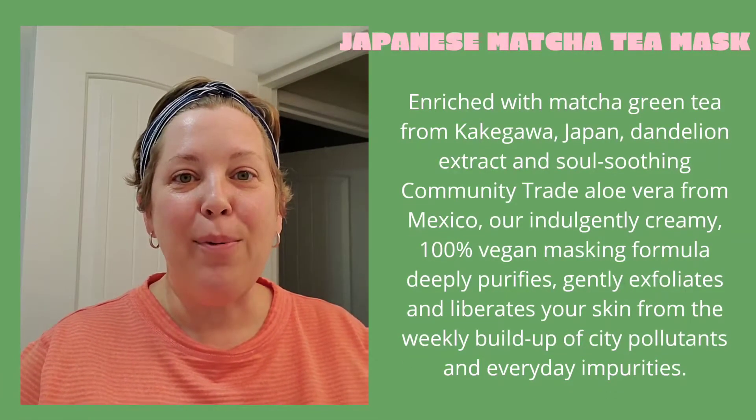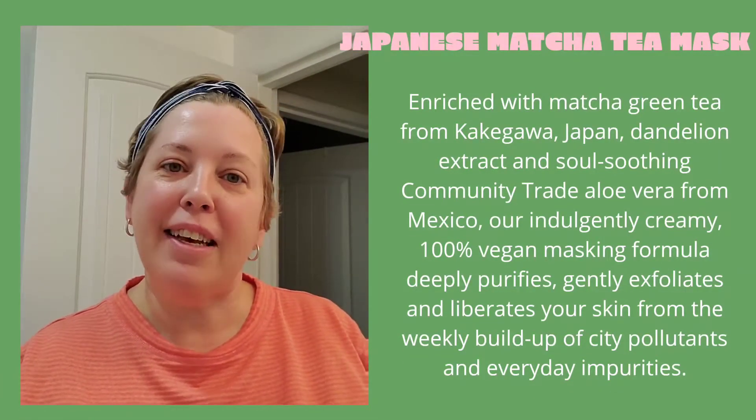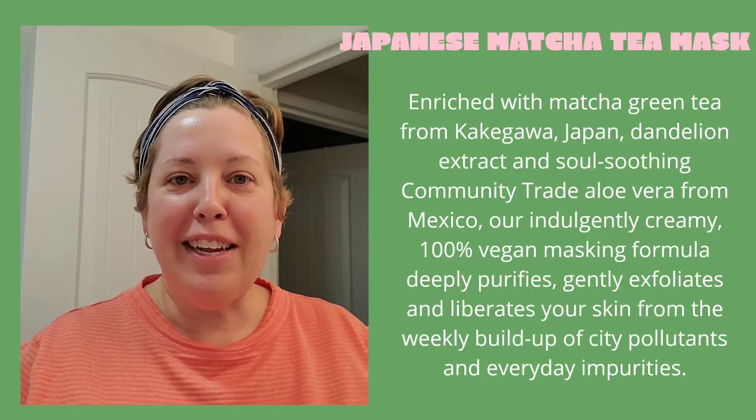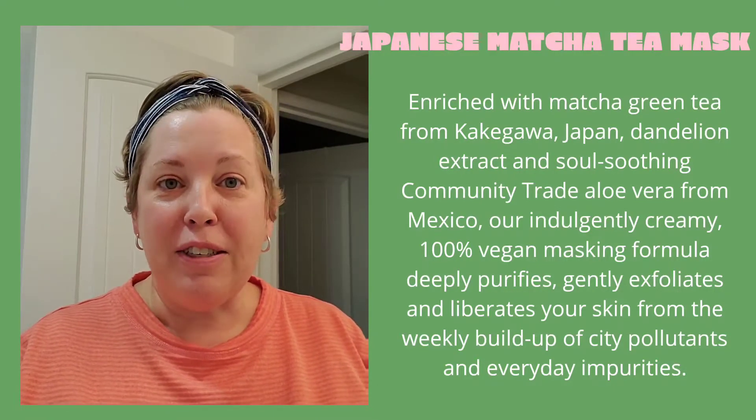Hi everyone! I was feeling the need for a little self-care tonight and thought I would let you join in, because I'm going to be trying a new mask with the Body Shop at Home.